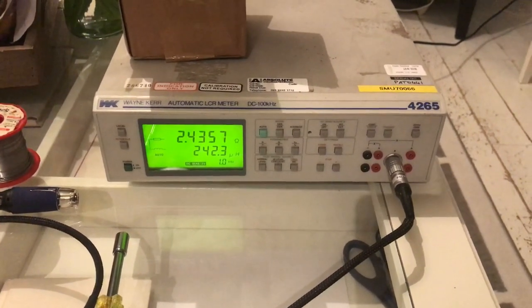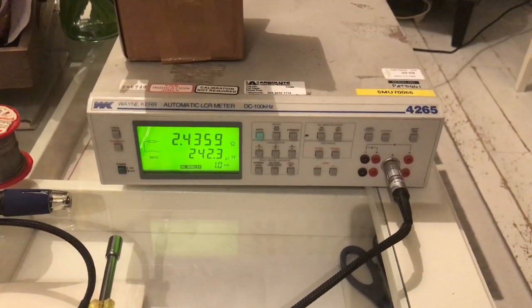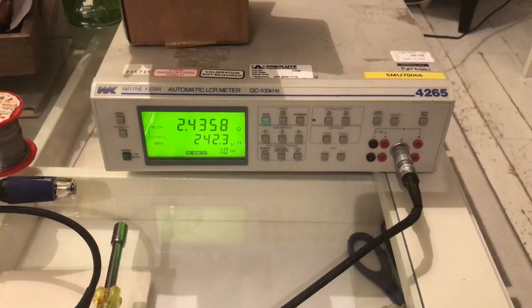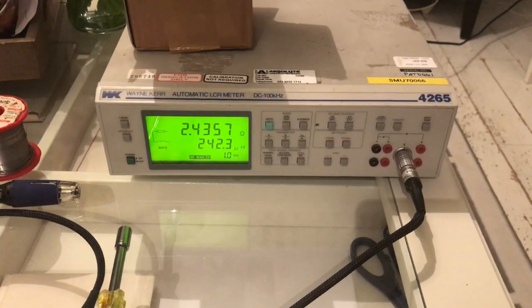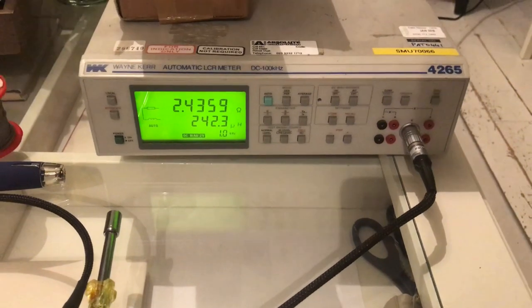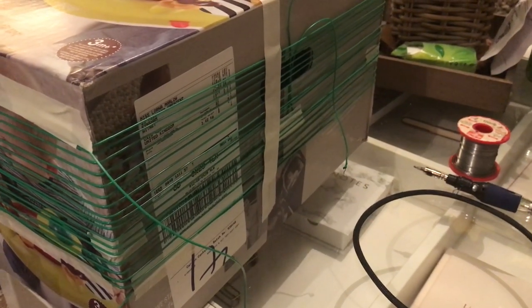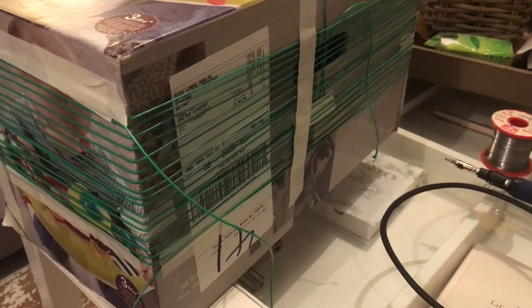I remembered that we have an LCR meter on the shelf in our test laboratory. I had a quick word with one of the guys that works for me today and he pulled it out for me. Here it is — it's a Wayne automatic LCR meter, DC to 200 kilohertz. This thing cost around $8,000 new, so to be in a position to borrow it and use it to check my induction loop designs, I'm very fortunate.